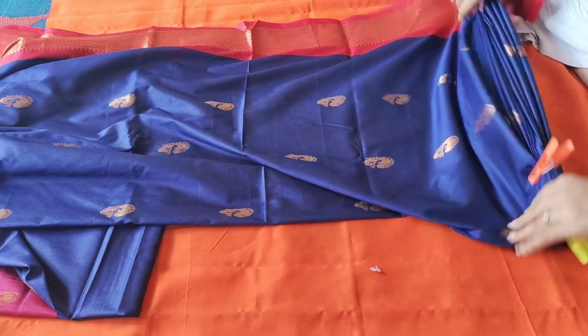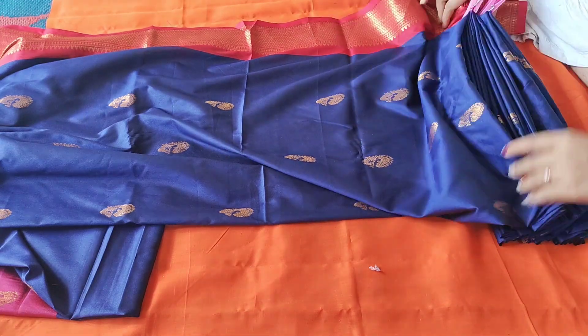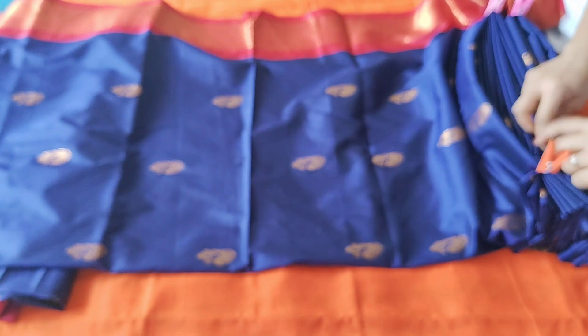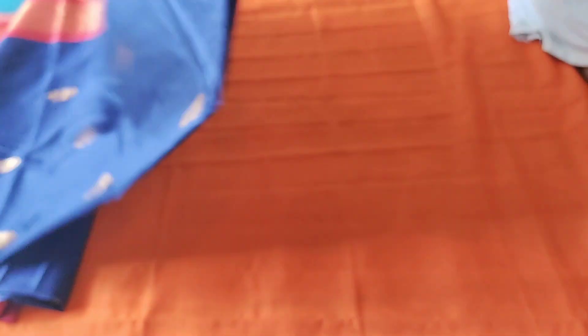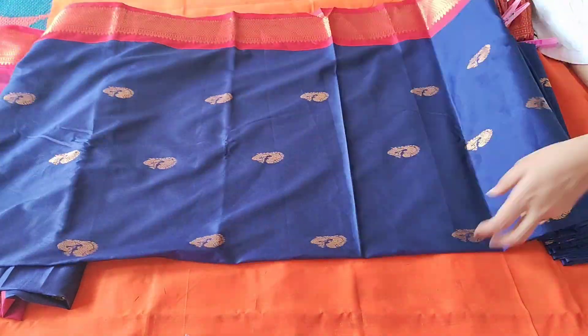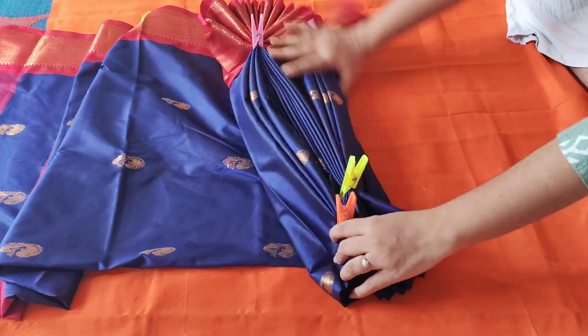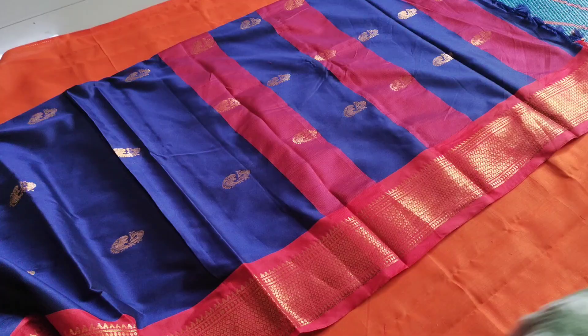You have to fold the sheets in advance. Fold the clips and have them ready. Once you have folded the sheets, we will be ready. Just make sure everything is prepared before you begin.